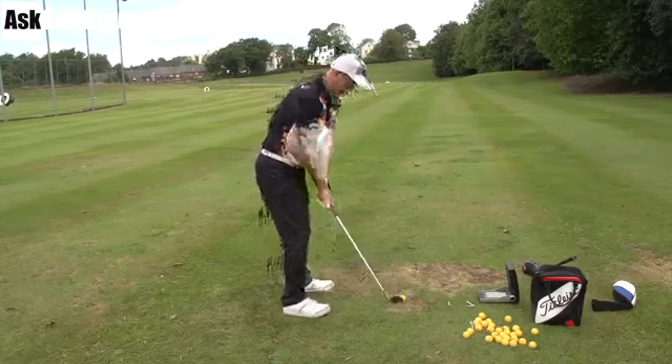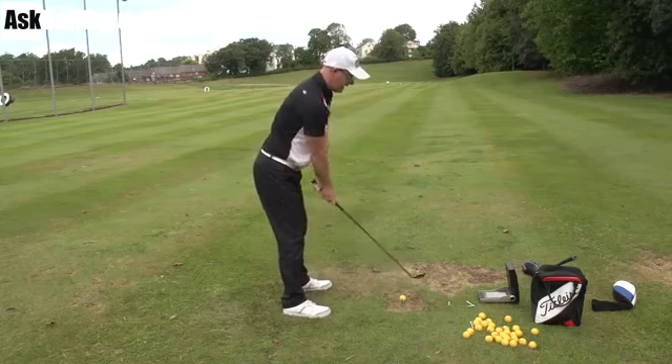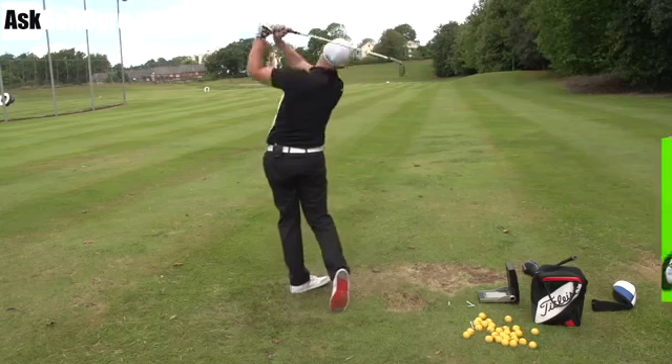Hello, Matt Crossfield here. We've got a pitching lesson here, a swing sent through my app. We're going to give him some help.